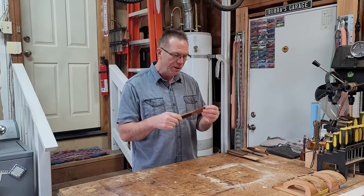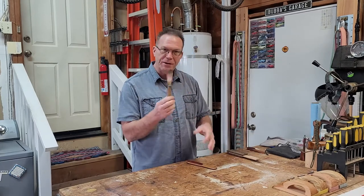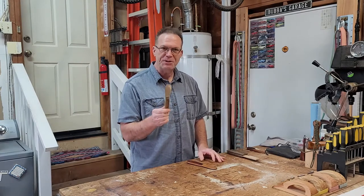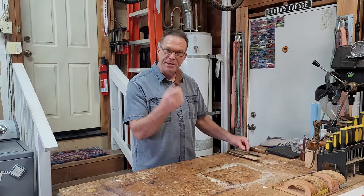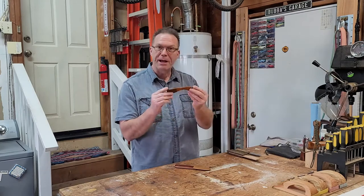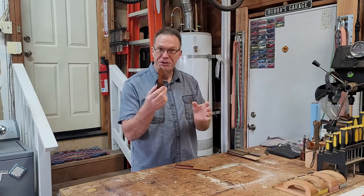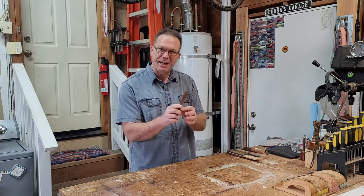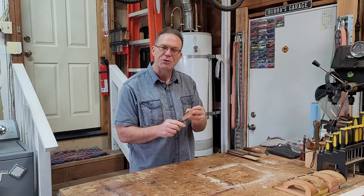I'm not reinventing the wheel on this one. This particular butter knife I've had for many years and it's such a perfect design, so I'm just going to copy this shape, which is what I did for this one. I've made multiple butter knives over the years, all different shapes and sizes. It has a bit of an edge on one side, kind of a little bit of a knife edge — you can't really go too sharp with wood.